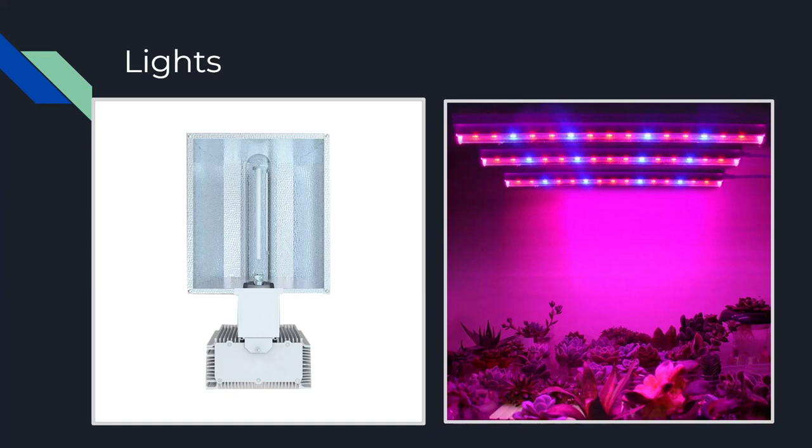Most growers will use HPS or LED lights. HPS lights can be extremely bright and effective while keeping the upfront cost cheap — most 1000-watt HPS lights range from $40 to $100. You'll notice these prices are significantly lower than your average LED light, but you might want to watch your power bill, as the money saved could cost you elsewhere.